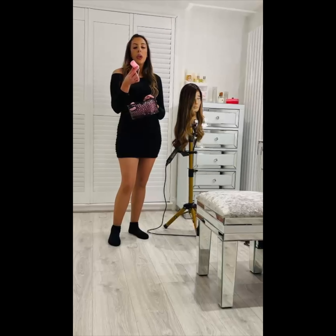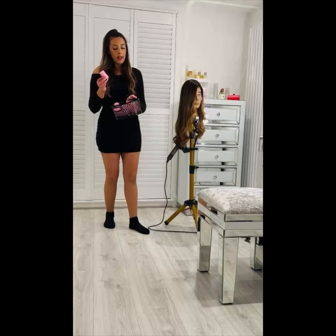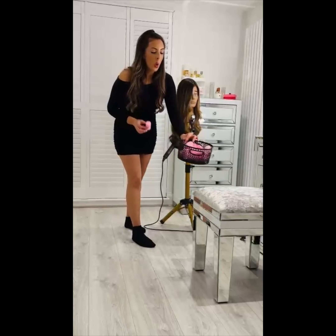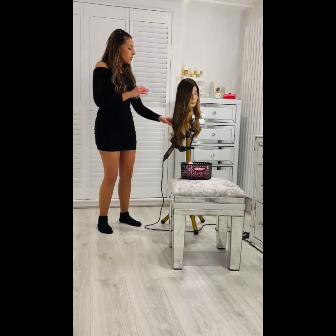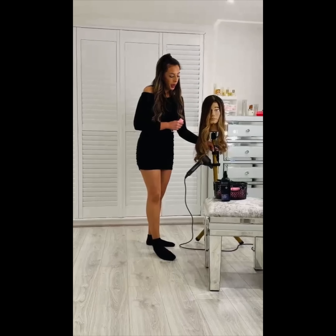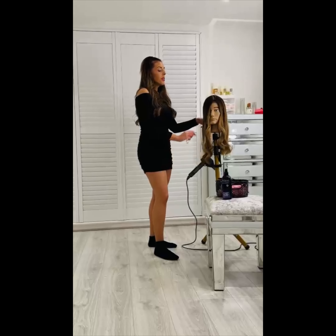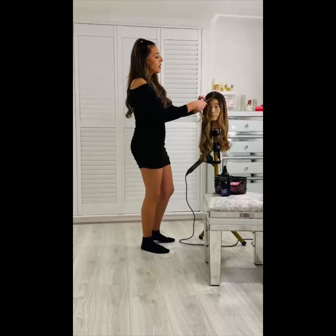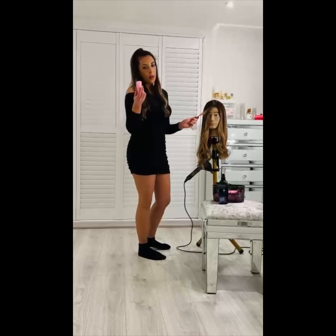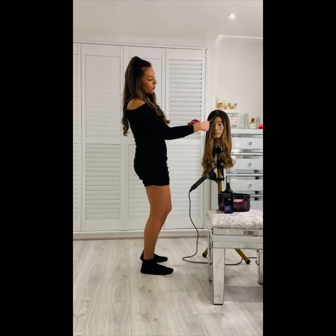I start by spritzing — I'm fairly generous, I really want to detangle and I just want that product to get through quite nicely and evenly. I go around it; it smells nice and it really helps get rid of any odors — maybe if you've gone to the gym or done any cooking. It just helps peacefully refresh the topper without always having to wash it. Now it's going to be really wet, but you need it to be somewhat wet so the rollers do their job.